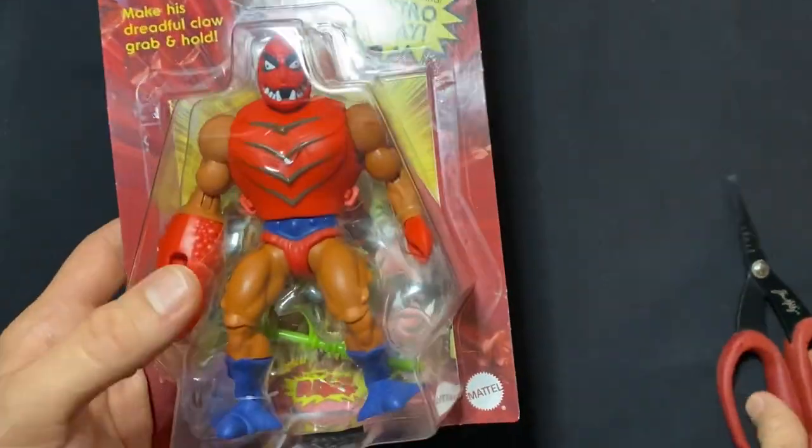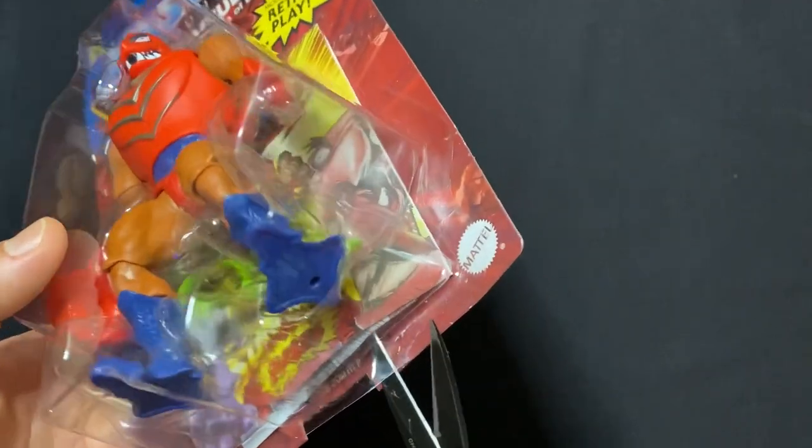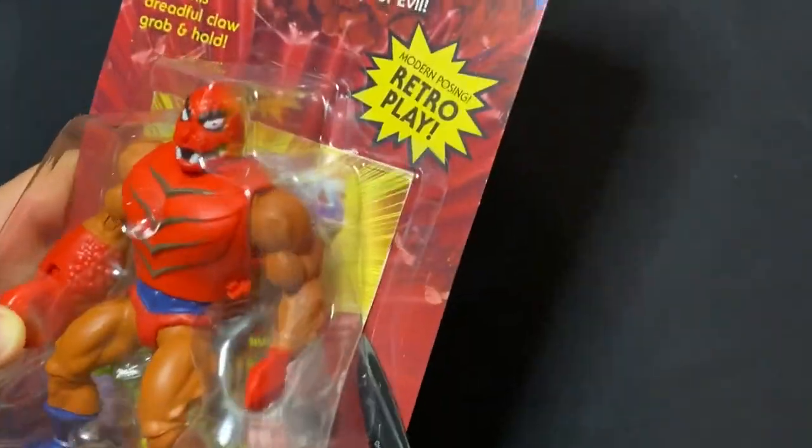This is wave eight, yeah — I think it's wave eight. Wave nine is eluding me. At my local Target and Walmart, I'm still only seeing wave seven, so there's plenty of Sorceress to go around, and Jitsu.